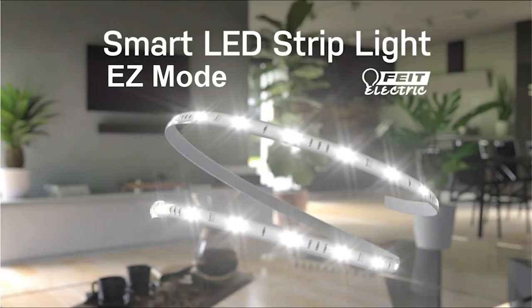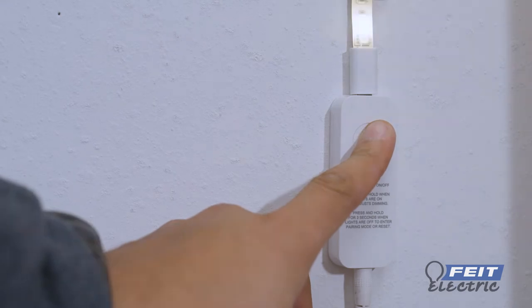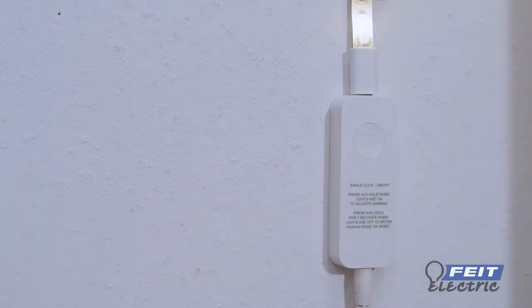The Fytelectric Smart Tape Light setup. Easy mode with the Fytelectric app. With the strip light turned off, enable easy mode by pressing and holding the controller button for 5 seconds until the light blinks rapidly.